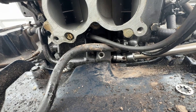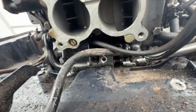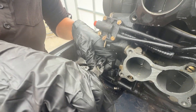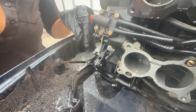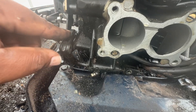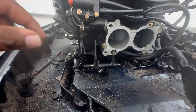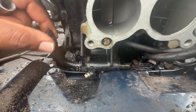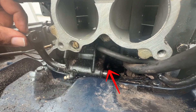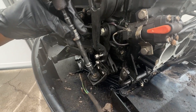If you're liking the video so far, please subscribe to our channel. Once you get the shift linkage disconnected, you can see your lower unit shift rod — it should be in there. Now we're going to start taking off the lower cowling bolts.